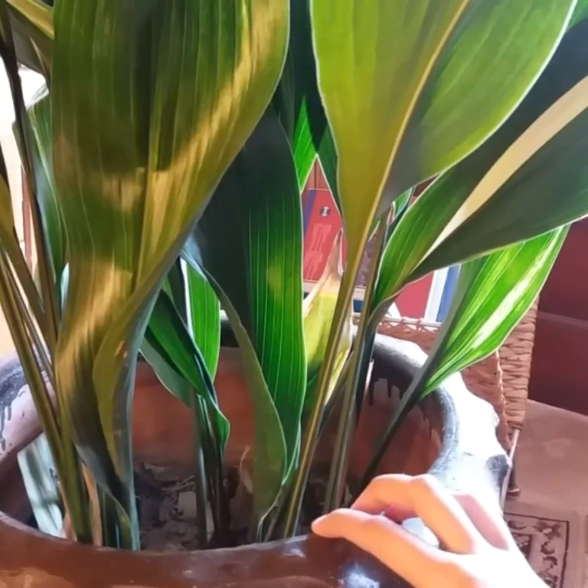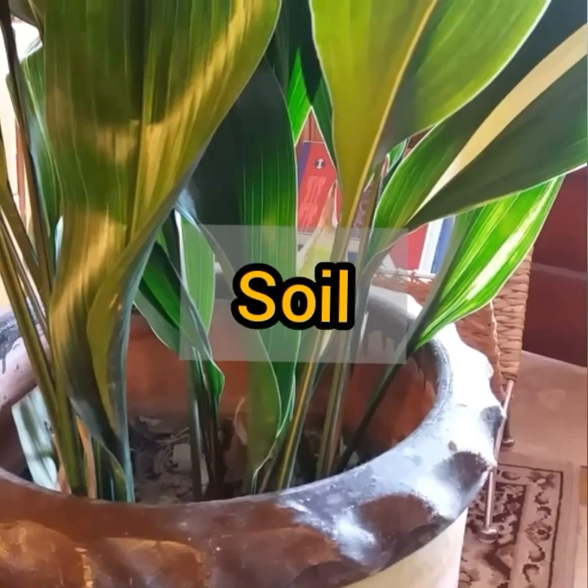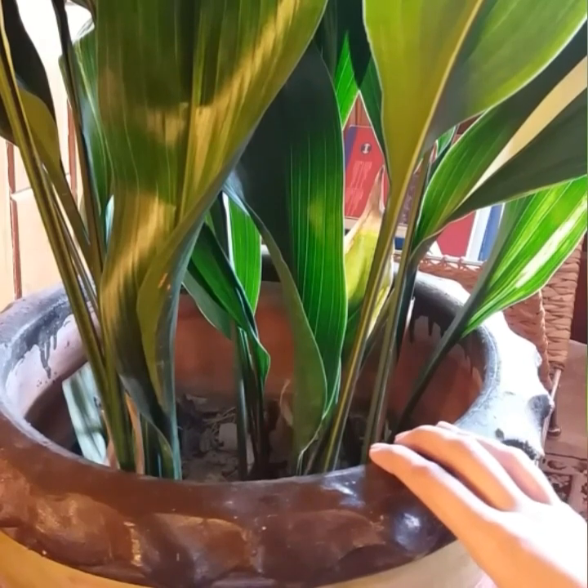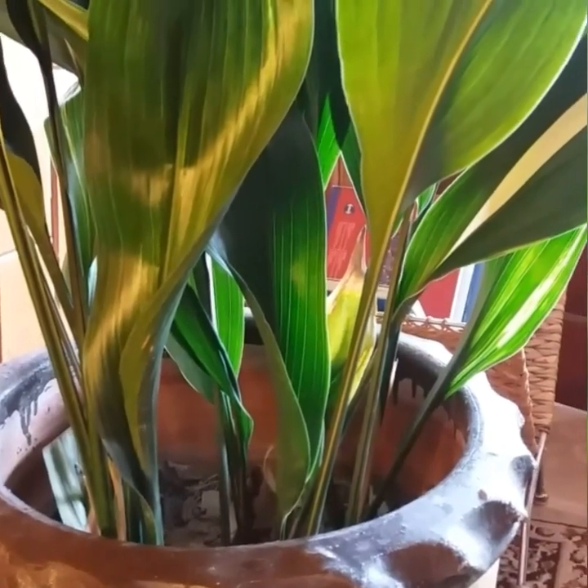As a potted plant, use a good quality well-draining soil mix: one part peat moss and one part perlite or vermiculite.